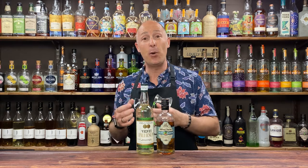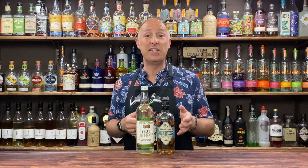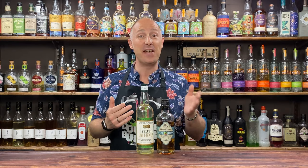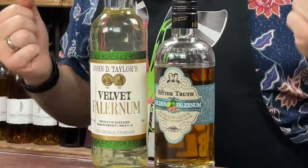JD Taylor's is very subtle in taste — it's citrusy, with a slight hint of almond and a very slight hint of clove. The other big brand in the UK is the Bitter Truth, which is actually a German brand whereas JD Taylor's is a Bajan brand from Barbados. The Bitter Truth I would say is a lot more spicy, more ginger heavy, and less citrusy, but it is a bit stronger at 18% ABV compared to 11%. I would say they are actually quite interchangeable between cocktails, though they will give you very different finishes. Just pick one or buy both and have a play about to see which you prefer.